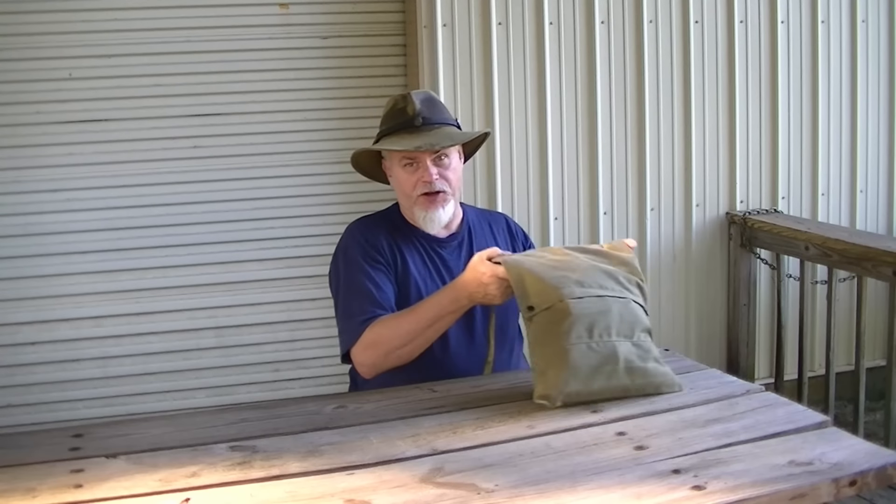Hi guys, it's Blackie. Today we're going to talk about two things. One, we're going to talk with the Silver Wolves, and two, I'm going to give you a quick update on the new Haversack.